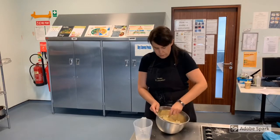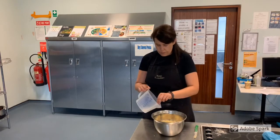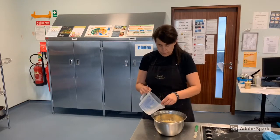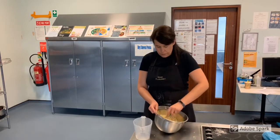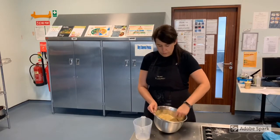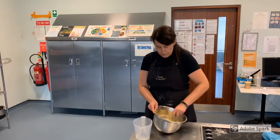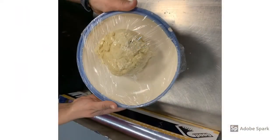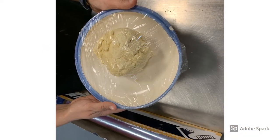As you continue to add water a tablespoon at a time, your dough will start to form a ball in the centre of the bowl. Then cover with cling film and rest in the fridge for up to 30 minutes.